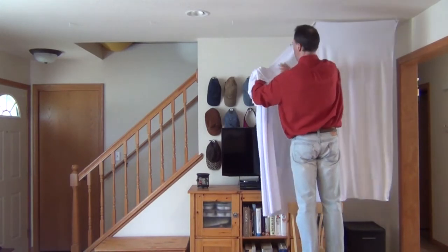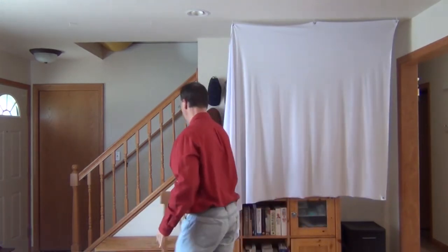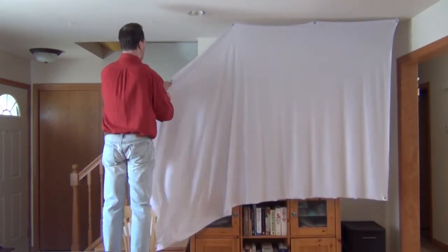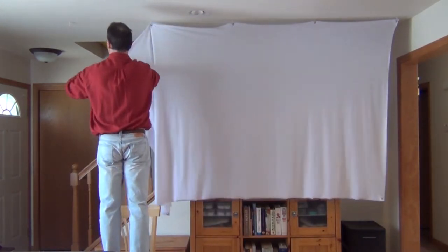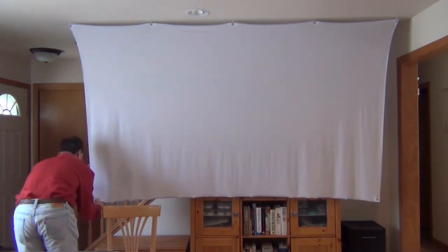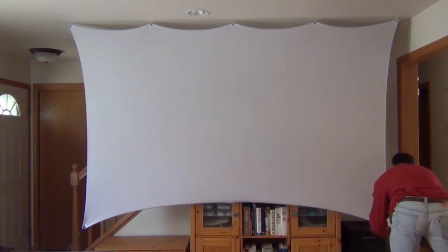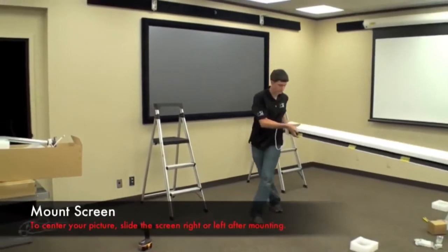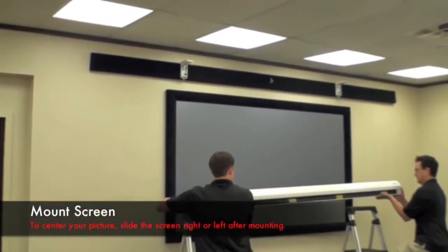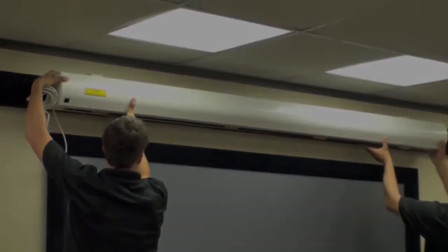It literally only takes 30 seconds to put up this screen. It simply attaches to five small hooks in the ceiling that you can barely see, and the bottom corners attach with a bungee to something as simple as a water jug. And there you have it — the screen is completely up. Compare that to a pull-down screen, which is big and heavy — you typically need two people to move them and you can't throw it in your car or even move it from room to room.